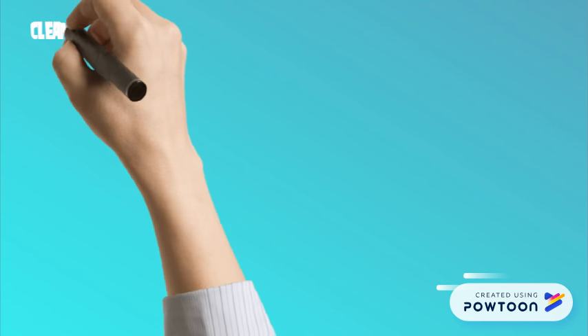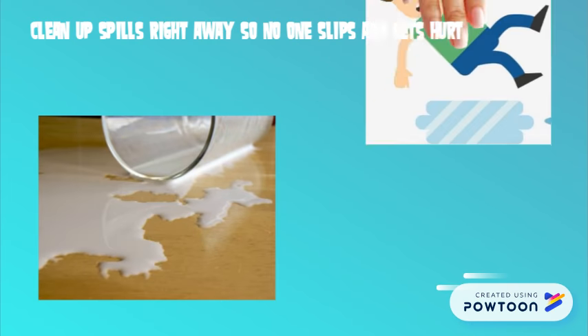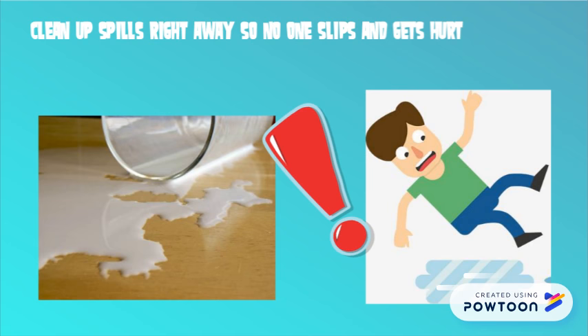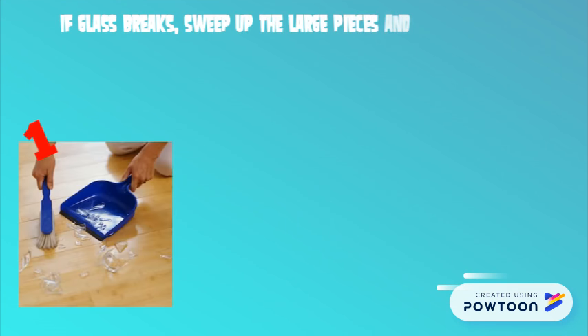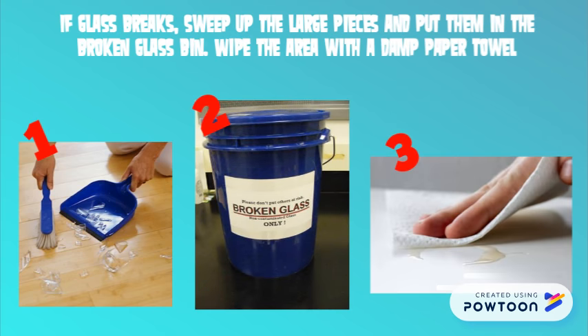Clean up spills right away so no one slips or falls. If glass breaks, sweep up the large pieces and put them in the broken glass bin, then wipe the area with a damp paper towel.